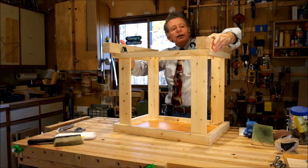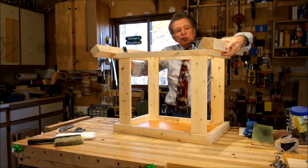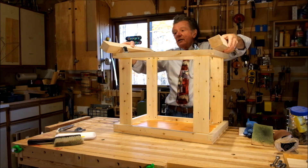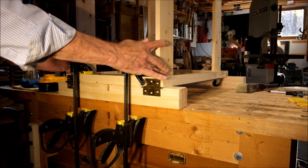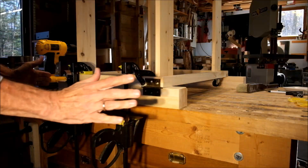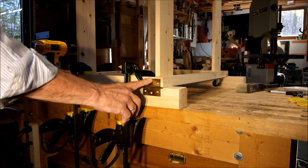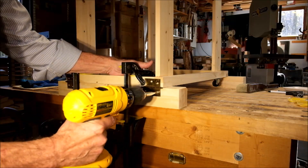The idea is to put a couple of hinges here and here so that the cleats can fold away when it's time to move this thing, and when it's time to use it they can be brought back into position. The stand is now upright again, resting on the cleats, so the wheels and casters are back out of sight. I've clamped the hinges into place that are going to be used to mount the cleats, and now I'll bore some holes for the screws.